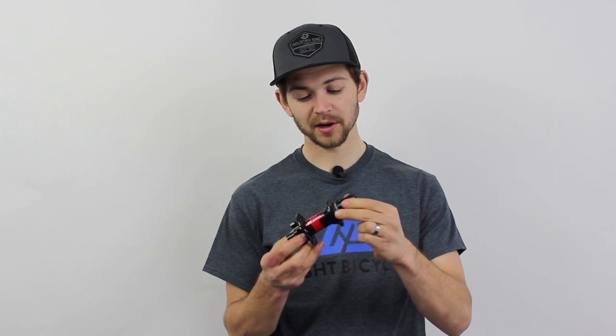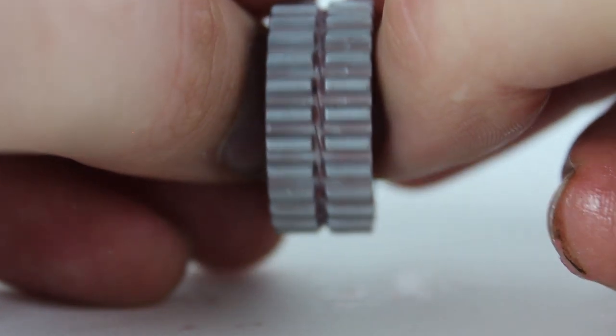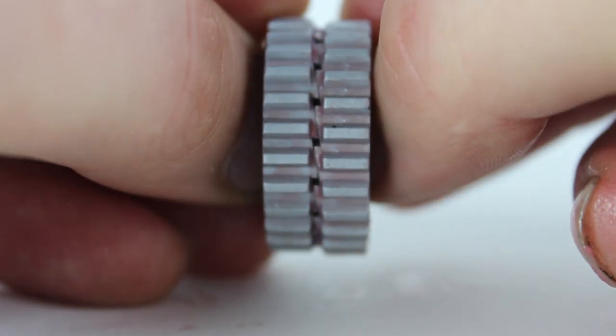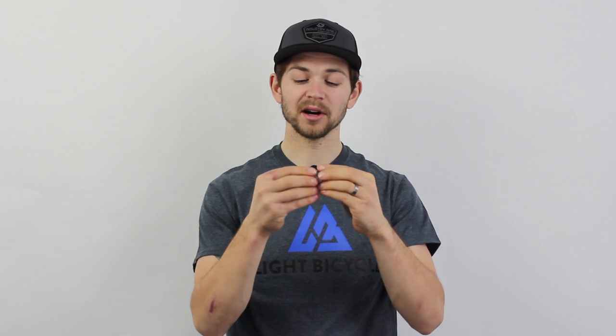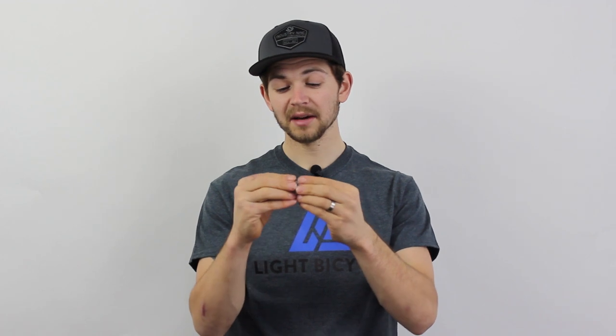Weight and color aside, the most important difference between these hubs is how the free hub actually engages. Here I have the 240 and as I pull it apart you can see what they call the star ratchet system. These two pieces spin against each other — when going forward the hub is engaged, and when they're sliding over top that's when you're freewheeling. The advantages of the star ratchet system are that at all times every single point is engaged. When you compare that to a regular pawl system, you might have in the case of Industry 9 three of six pawls engaged, but with the star ratchet we have 360 degrees of engagement at the same time.